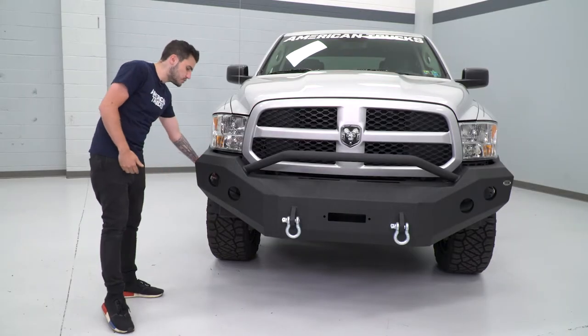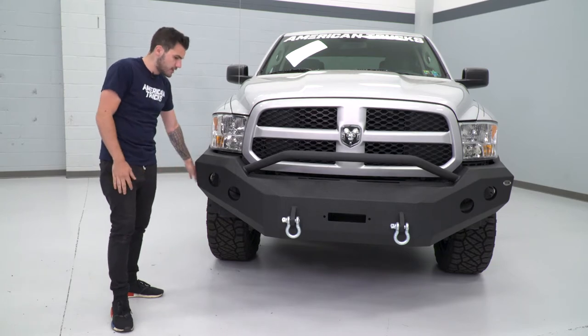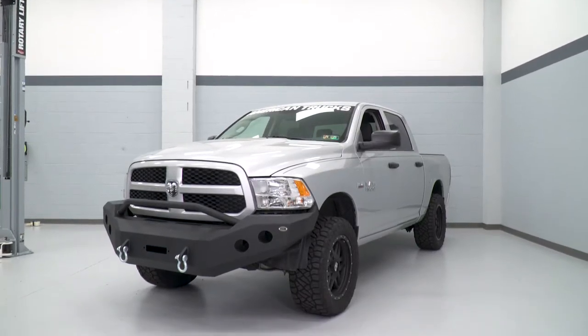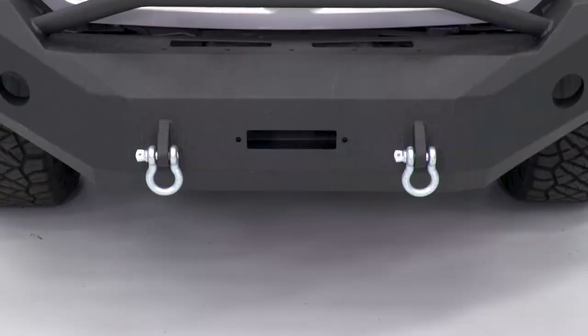Underneath, you will have your fender liner, which you do have the option to cut across so it's not hanging down, or you can just leave it there. It really doesn't make too big of a difference — it's all personal preference. In addition to all of that, one of the big benefits for off-roading is going to be not only protection, but also ground clearance.